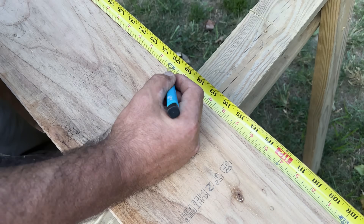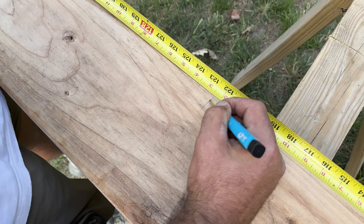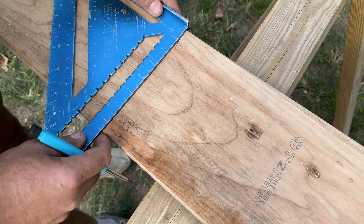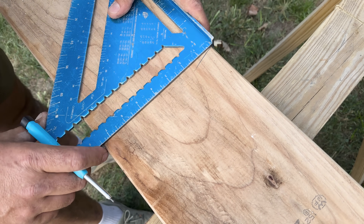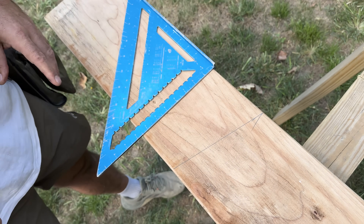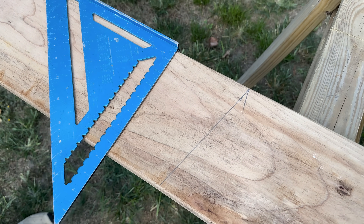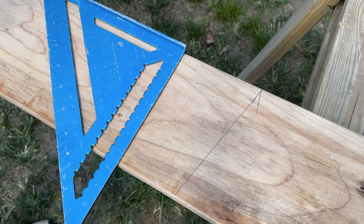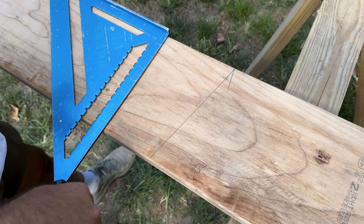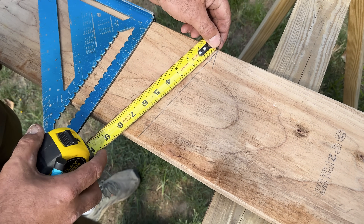We have 10 foot 2 and 5/16ths. Again, put your speed square on there, pivot, move it to 3 where it's lined up, draw a line. Those two plumb cuts are the inside of my ridge and the outside of my wall. The next step is the bird's mouth cut, which has a seat cut and a plumb cut. This is where the HAP — height above plate — comes along. Mine is 6 and a quarter.